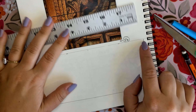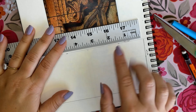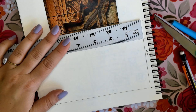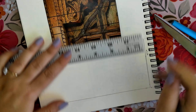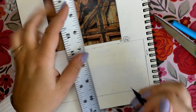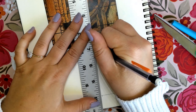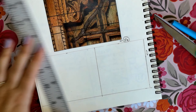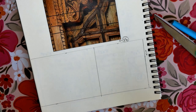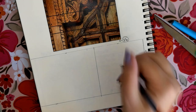We will then go back to our top horizontal line and measure three inches going toward the left, and do the same on our bottom horizontal line. Once we have those two points, we will draw a vertical line again. That will have helped us create a three inches by three inches square.